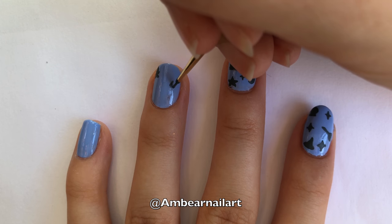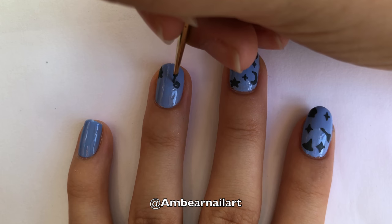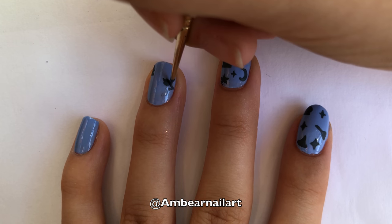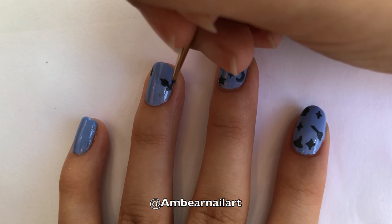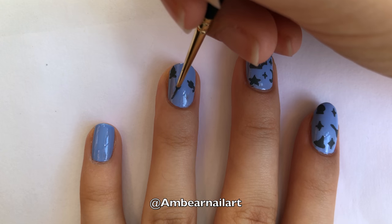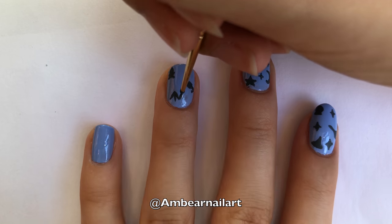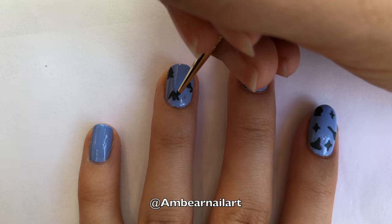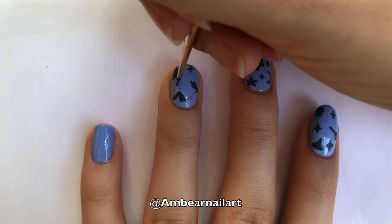For the marshmallow, we are going to paint a rounded square. Then, for the stick, add a point to the top of the marshmallow, and then paint the branch at the bottom. For the tent, we are going to paint a triangle outline for the front, and then a triangle for the side of the tent. Then, paint on the sparkles in the empty spaces on the nail.